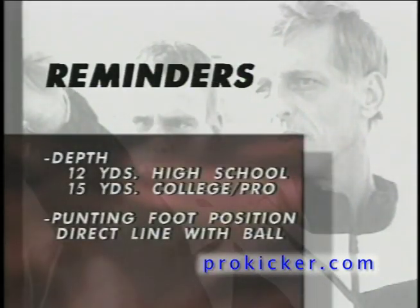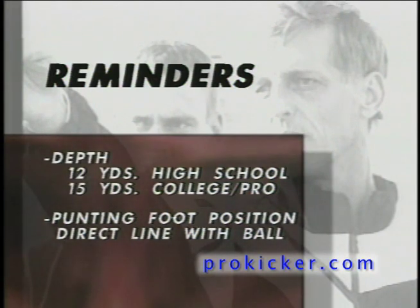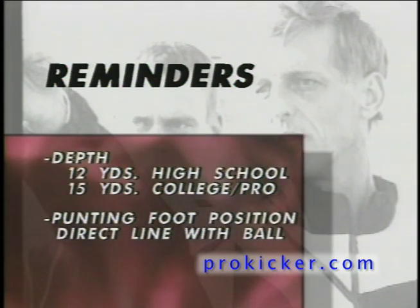Remember, the exact depth of alignment may be determined by the ability of the snapper. By increasing the depth of alignment, a punter can also increase the distance from the oncoming rush.